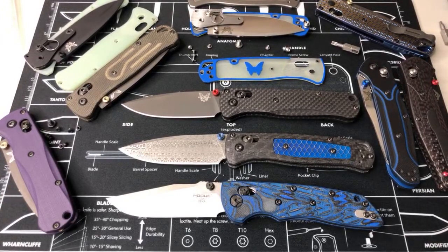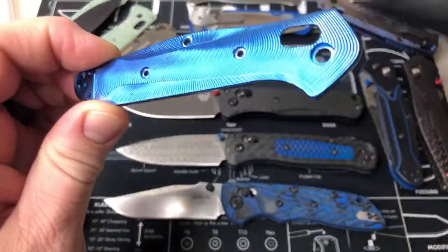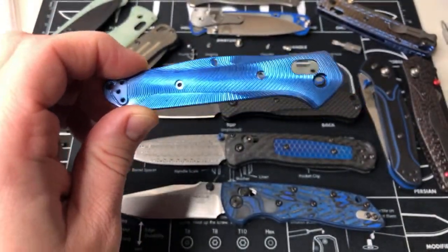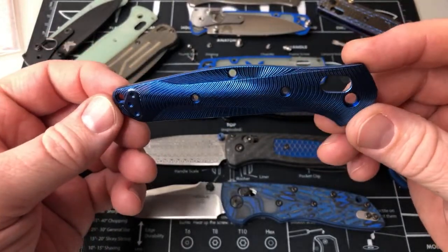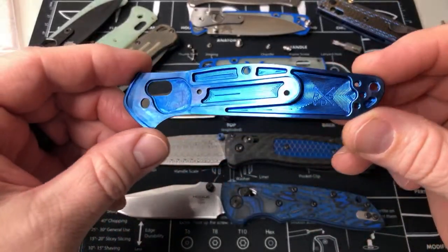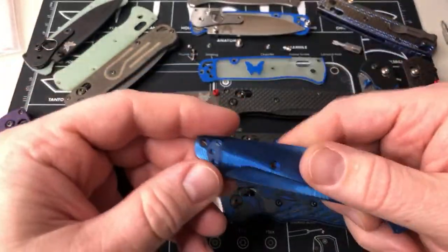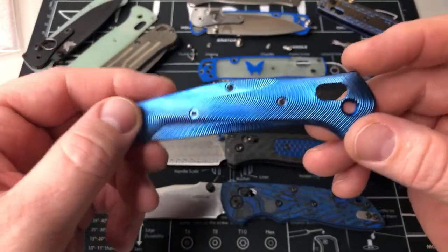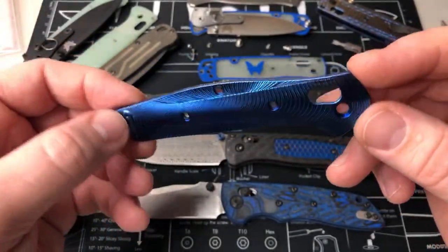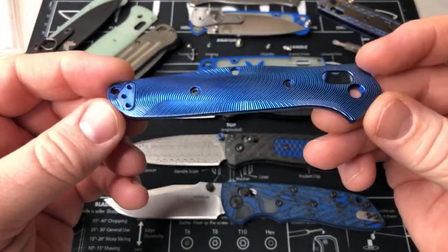All right, look what I got here — here we go, here's those 940 scales. These would go on a 940-2 or 940-1, they would not fit on a standard 940. You can see the milling Rock Scale design logo inside. Crazy anno and just the texturing here is so nice — goes in so many directions. If you see the discoloring through here it's just the oils from my hands — it wipes off and goes back to blue.